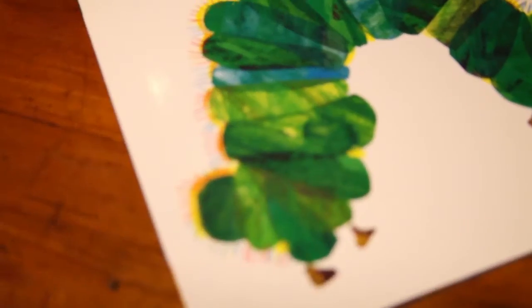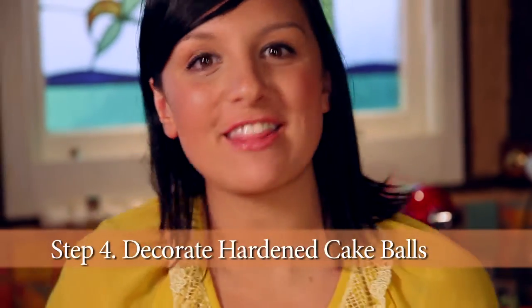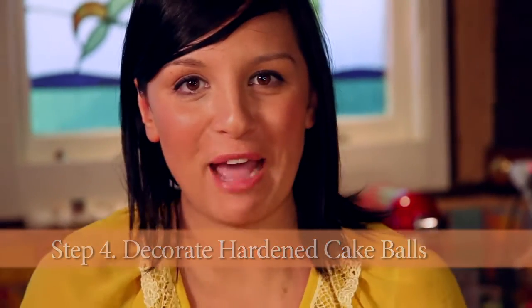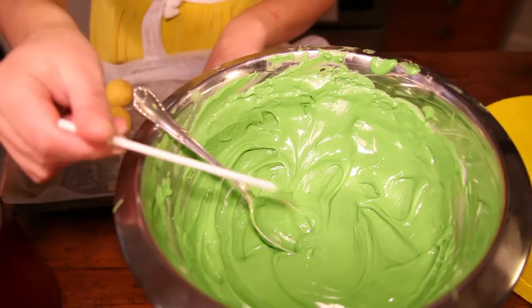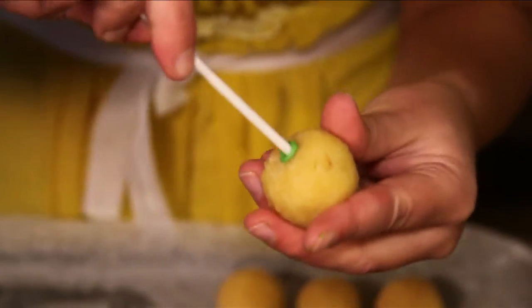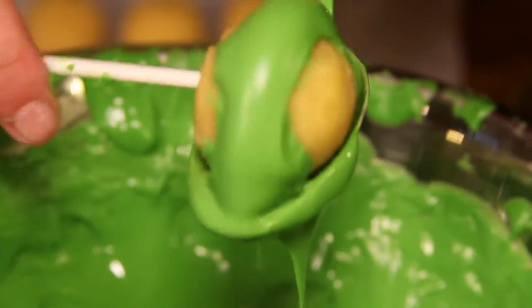These have been chilling so we can start to make our very hungry caterpillar. This is a really fun thing that the kids can definitely help out with. Basically all we do is dip in our lollipop stick into the chocolate and then we insert it just at the bottom of the cake. Scoop it up, brush it around.